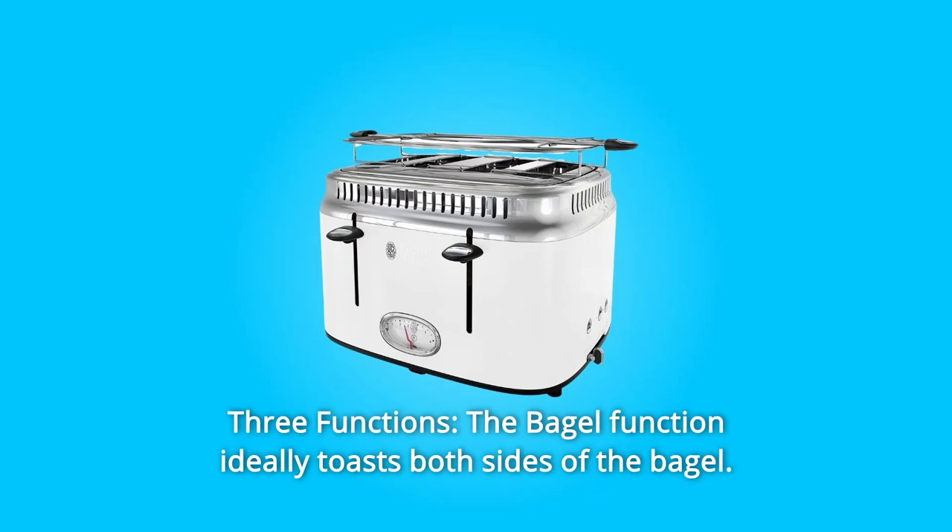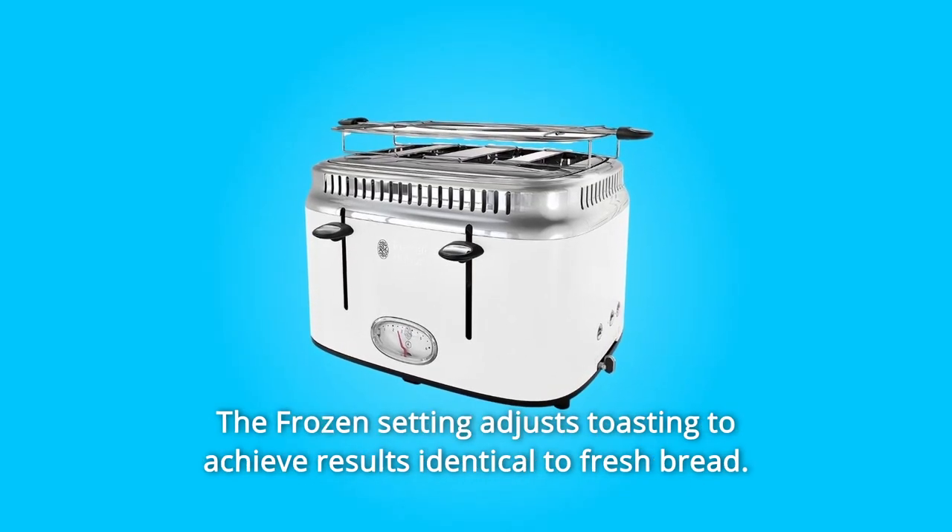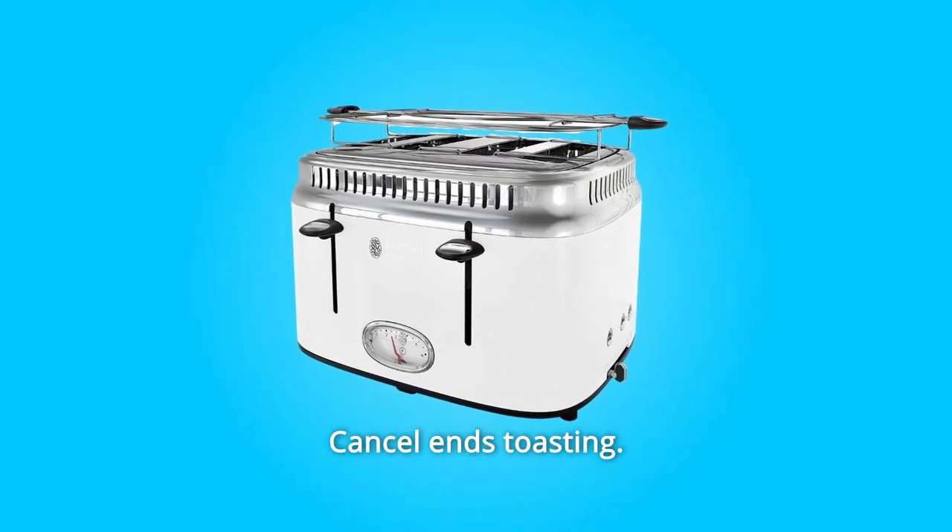Number 5: Three Functions. The bagel function ideally toasts both sides of the bagel. The frozen setting adjusts toasting to achieve results identical to fresh bread. Cancel ends toasting. And so much more.